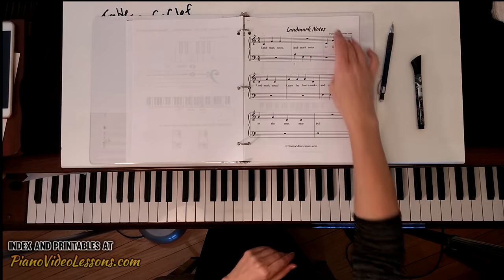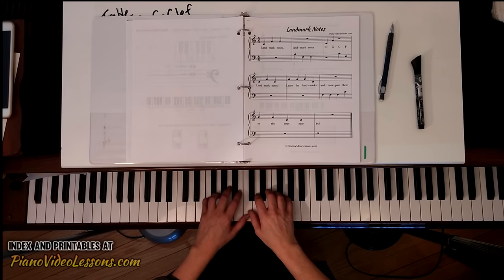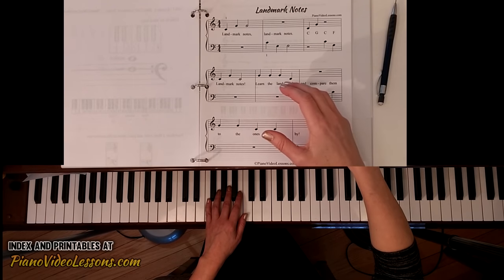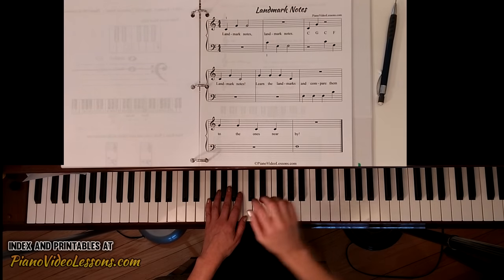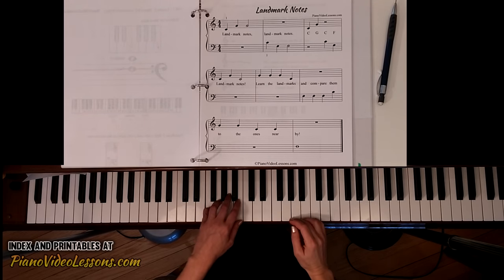Let's try that on the piano — both thumbs on C, relaxed hand position: C G, C F. Next measure: C G, C for two — that's C to finger five on G, back to C for two. Looking at the next measure: three G's and then a C — G G G G C. And the next measure: three F's and a C — F F F C.